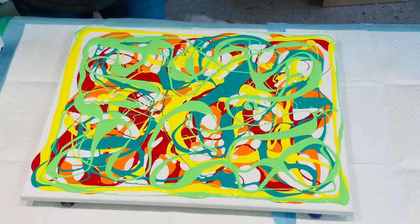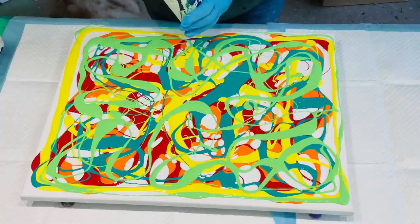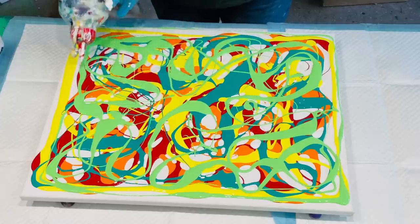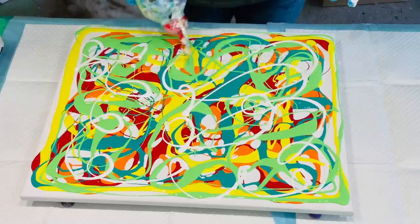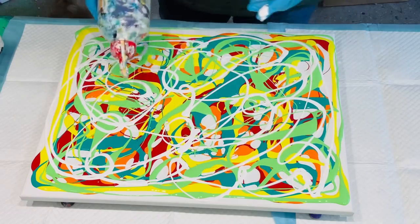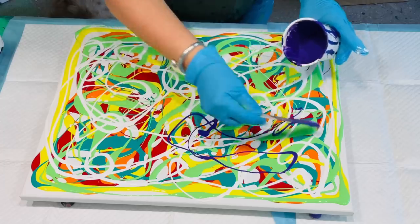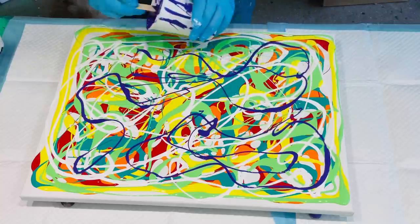I need something darker in there to give it a pop, so I'm going to add white — just give it a squiggle everywhere. And then I might actually swipe in a darker colour, because as I said, I've got something in mind, so this is all for a background. I'll definitely put a little bit of my purple in to make it pop.